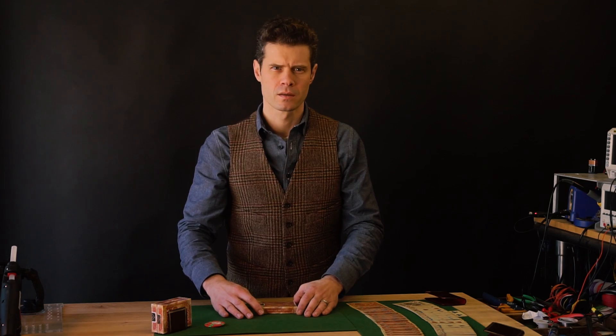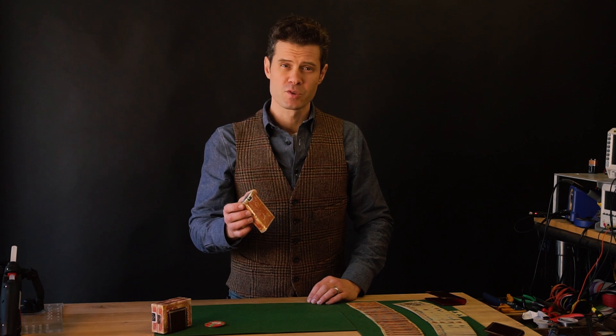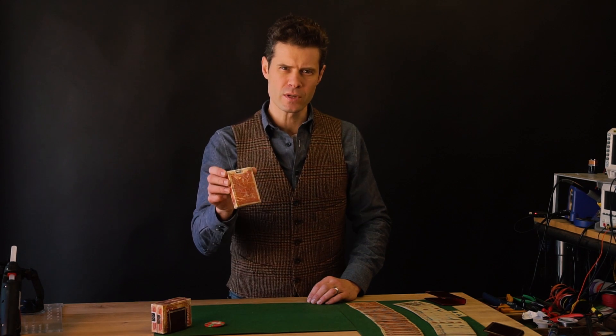A Morse code message hidden within a deck of cards — who would have figured? I'm John Park for Adafruit Industries and this is the Free Fall Deck.